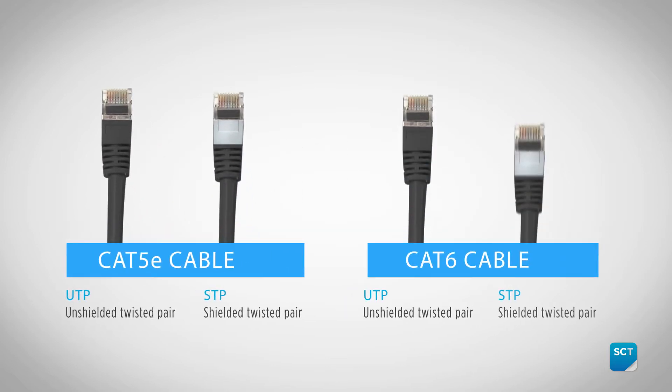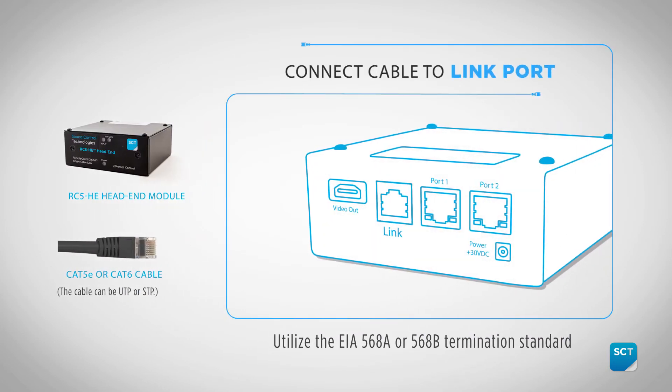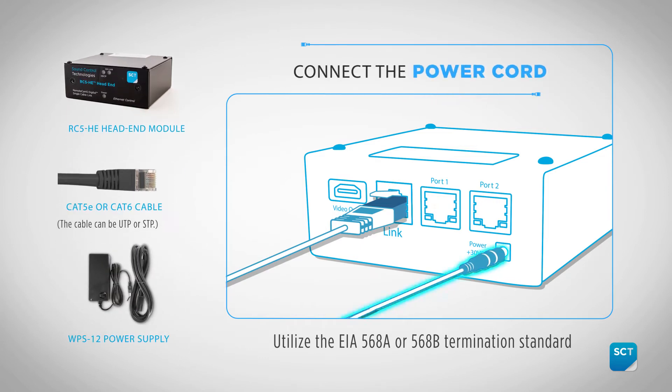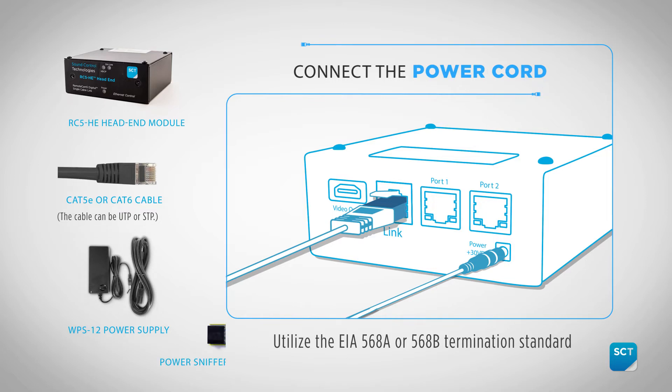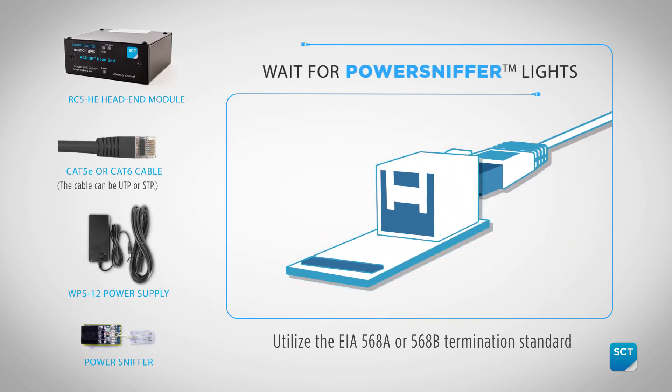First we're going to test the Cat5e or Cat6 cables. Connect a 30-foot minimum distance cable to the HE module. Once connected, apply power to the HE module. This allows you to check the cable for continuity using the provided sniffer. Connecting the sniffer to the camera end of the cable should provide eight green LEDs.